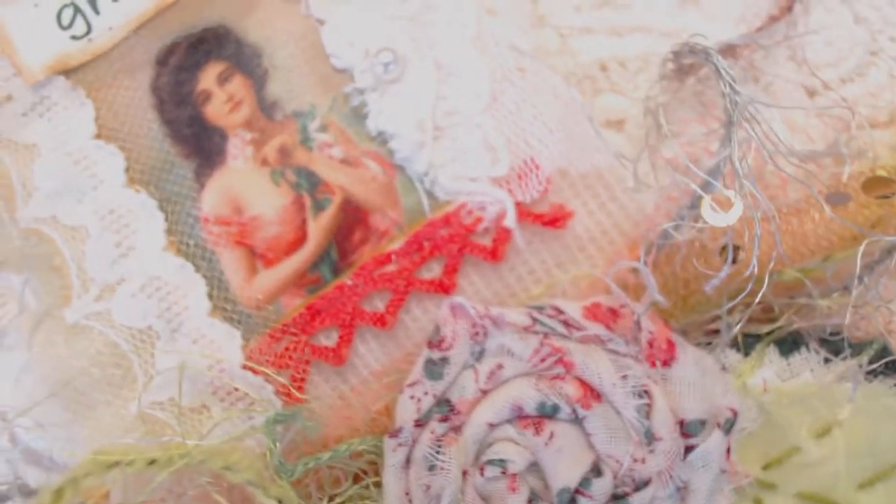Another vintage lady. There she is. And another rolled flower and leaf.